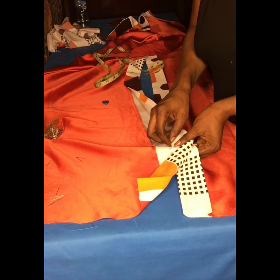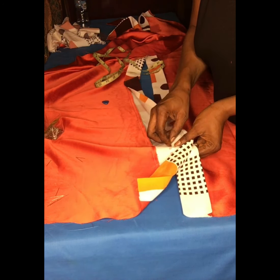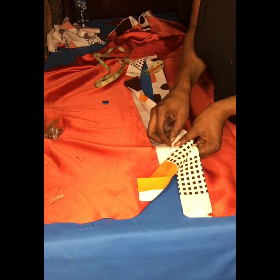I'll go ahead and stitch the shoulder — joining both the back and the front together. Then I'll join the front part together. I'll join this shoulder.